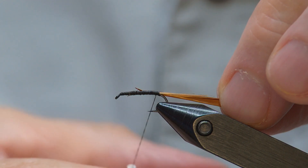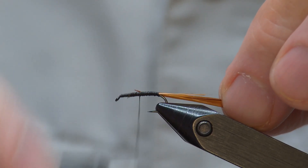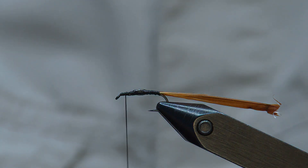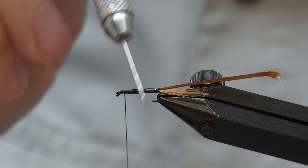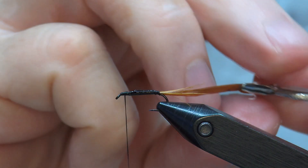Keep your thread as flat as you can so that you can get this biot to be as natural as possible. I am going to put just a drop of super glue on these threads and then spread that around.